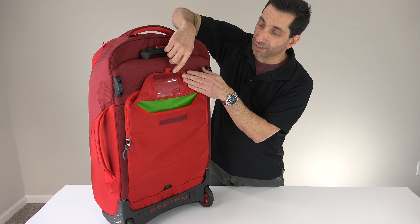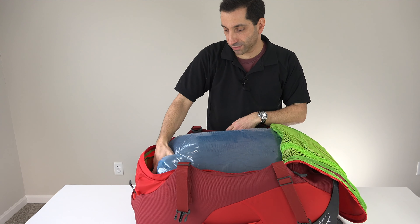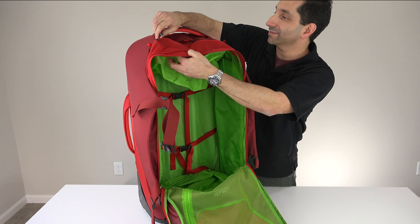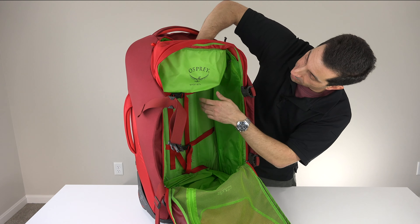So you open those wings and this zips down. In here right now I just have a sleeping bag. But to show you — in the top there is another mesh pocket that runs the length of the bag. And then the inside is just one large pocket. There are some compression straps if you want to cinch your stuff down once you put it in there. That top pocket is right here — pretty large — but if you don't want it, it just folds right up and out of the way.